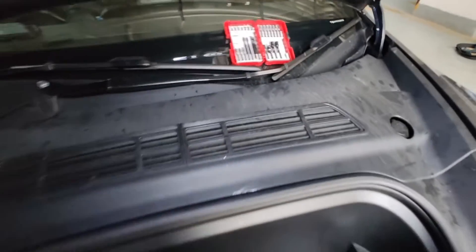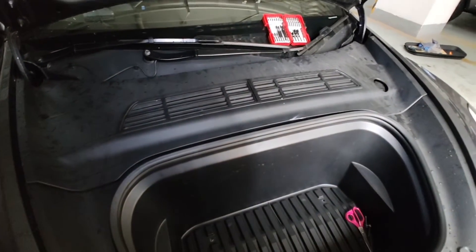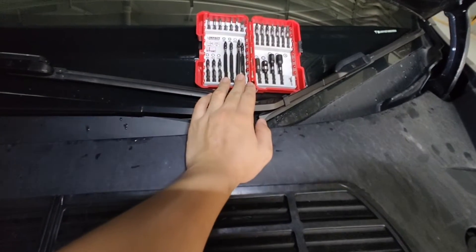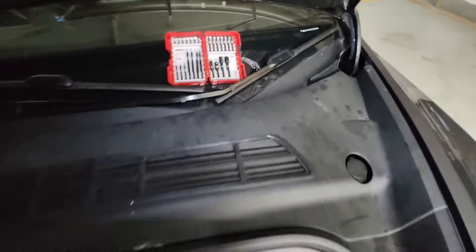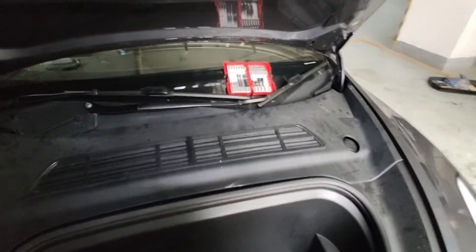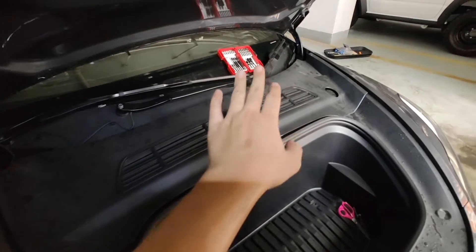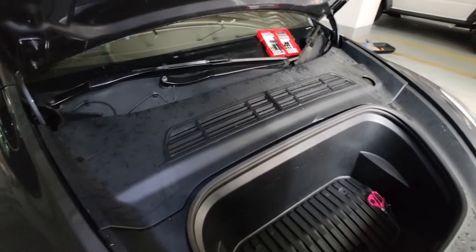First of all, to disassemble the front part of this, you will need to prepare a T20 screwdriver and a 10mm hex socket. Make sure you have these, otherwise you will not be able to take it out.